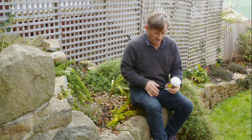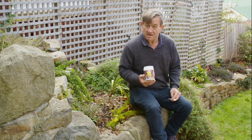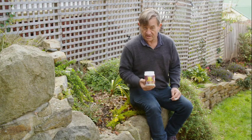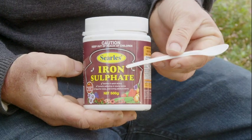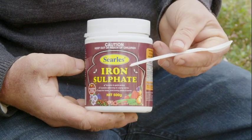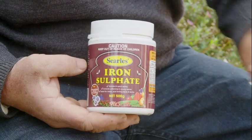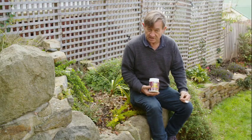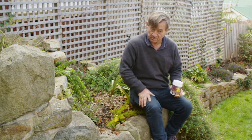So we're going to treat both plants with something which will not only treat the symptoms but hopefully also correct the underlying cause of the problem. Iron sulphate, as its name suggests, will supply iron directly to the plant, but it also has the effect of lowering or acidifying the soil pH, which will make any iron that's still in the soil more available to the plant.